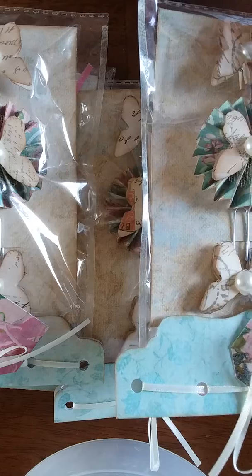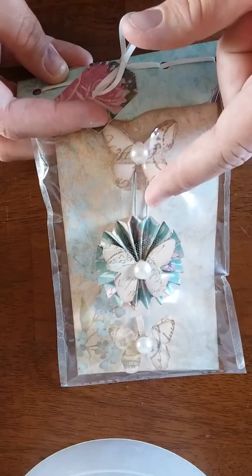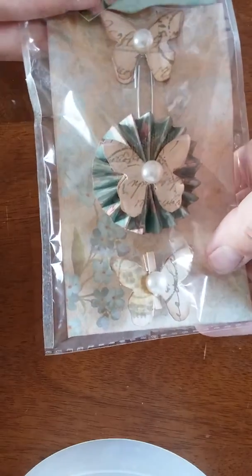So this is what I got going on: I have a butterfly on a paper clip, a mini rosette with a butterfly on it, and then a mini paper clip with a butterfly on it.